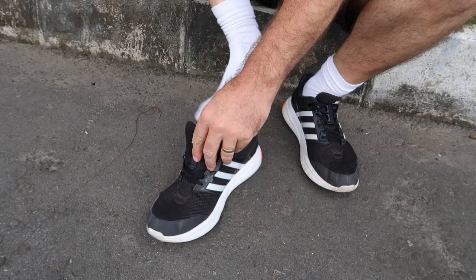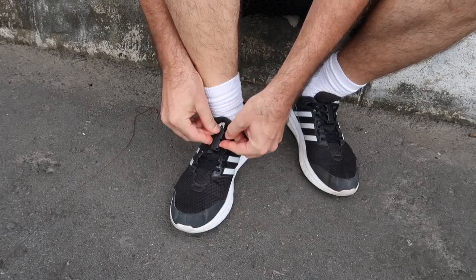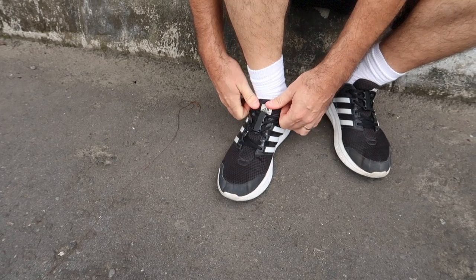Alright, then to put it back on you just slip your foot in, fix your tongue, and you're ready to go. Now there's one thing I've seen a lot of Indonesians do to solve this problem — they'll fold this part of the shoe down, put their foot in, and just wear it like a slipper. But that's going to destroy the back of your shoe, and also if you're in a motorcycle accident or have to run really fast, your shoe is going to fly off. This solves that problem.